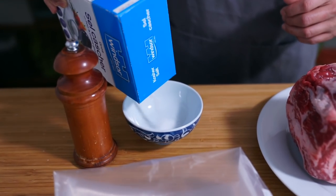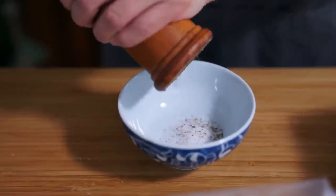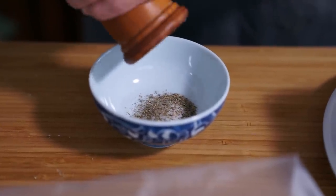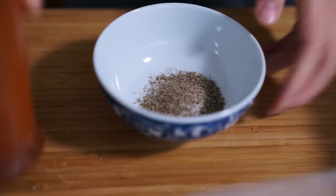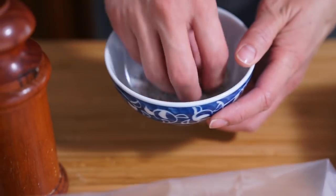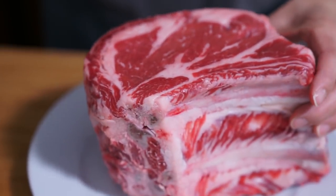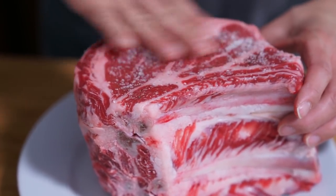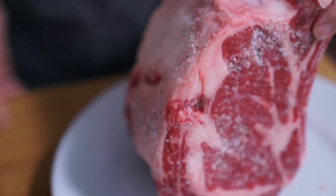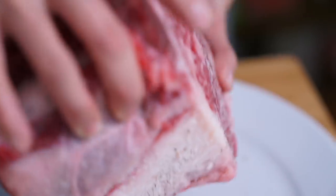I'm going to put about two teaspoons of salt and some freshly ground pepper in a bowl. I do this because I have to dip my fingers in the salt bowl and it's just easier to have it all ready in a little bowl so I don't contaminate my other salt dishes. I'm just going to rub the salt and pepper all over. You may not need to use it all, but it's better to have a little bit more than not enough.